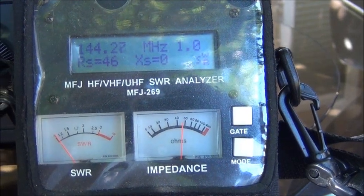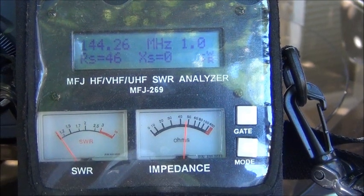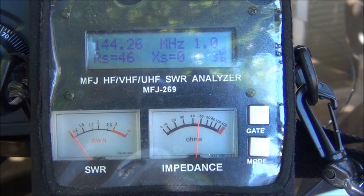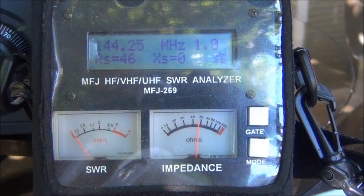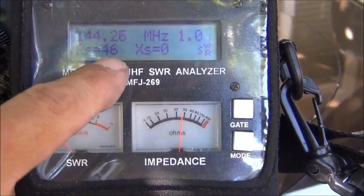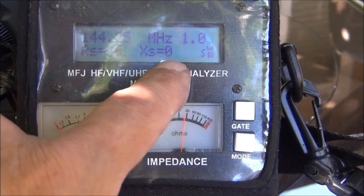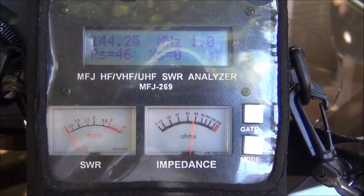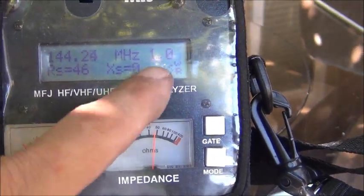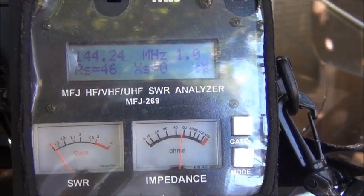After quite a bit of adjustment I finally got it down — it actually looks better than it did to start with. I'm at 46 ohms resistance, the capacitance and inductance have equalized each other so reactance is zero, and I'm at 144.25 MHz right now with 1:1 SWR showing on the meter. Let's take a look at the radio in a moment.